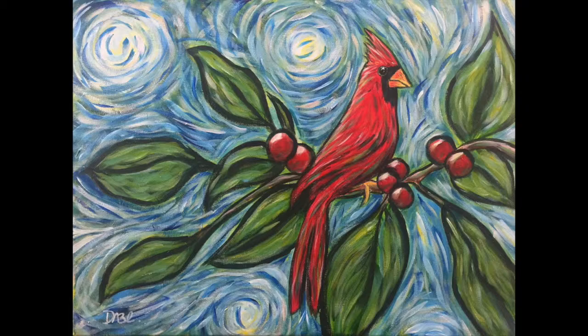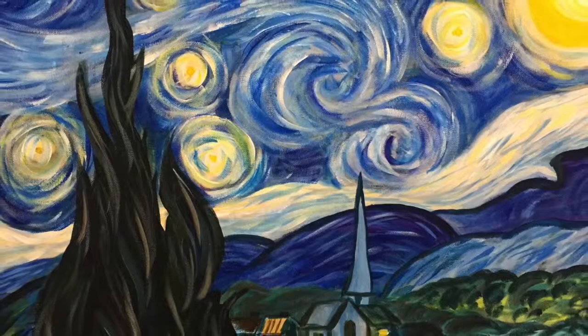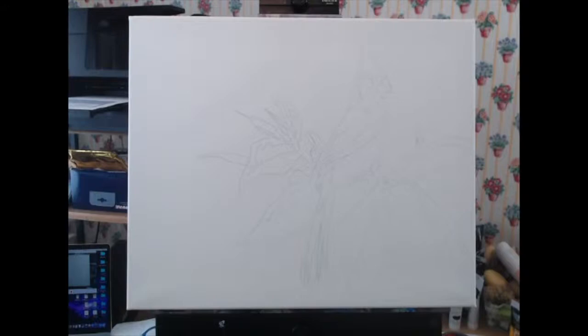Hi YouTube! Today, as part of my contribution to my own art challenge, I'm going to be doing a cardinal in the style of Van Gogh. The idea for this challenge came from a piece I did last year as part of another artist's challenge. We were all supposed to paint the Starry Night, and I had so much fun doing it that I thought it would be fun to introduce it into my own channel.